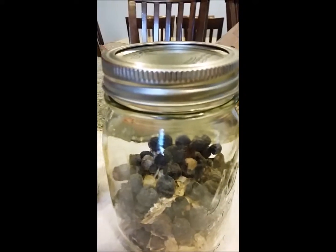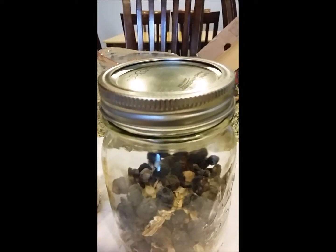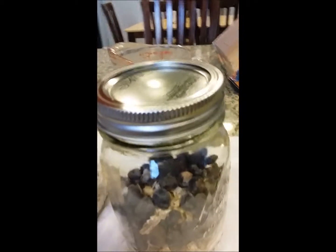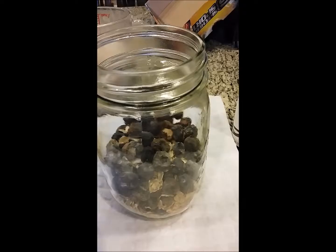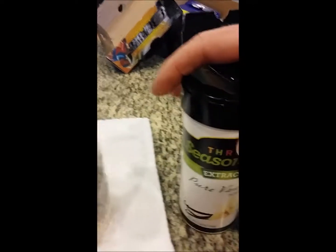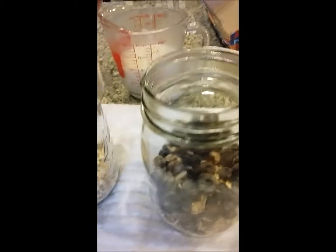We are just about to make some blueberry cobbler oatmeal. First, let's get our blueberry cobbler going. I put three-fourths of a cup of oats in the bottom, then half a cup of blueberries, then some vanilla powder and stevia and then some cinnamon.